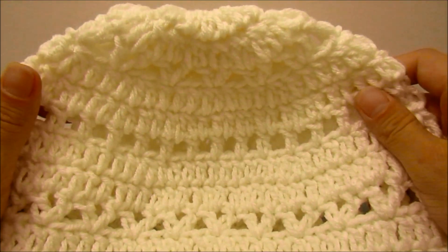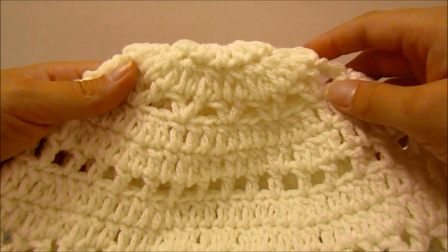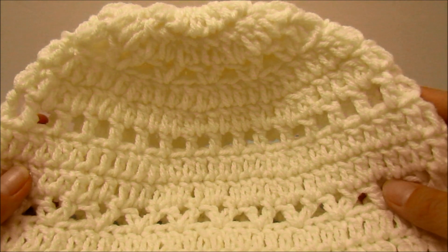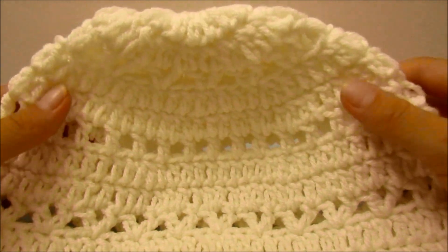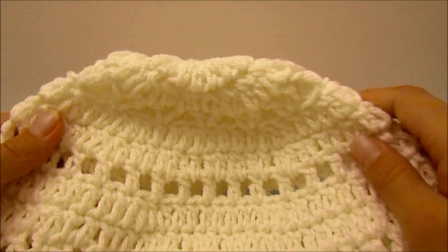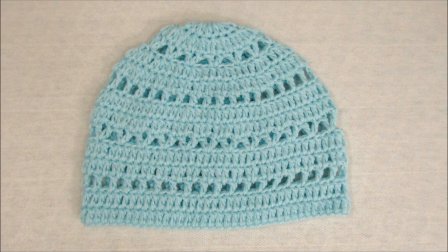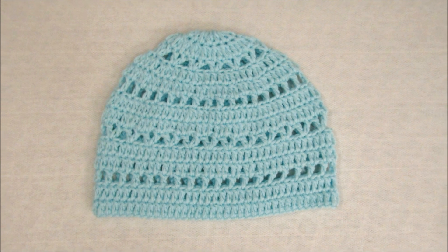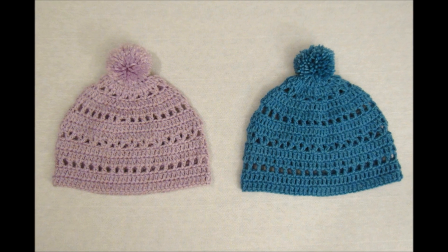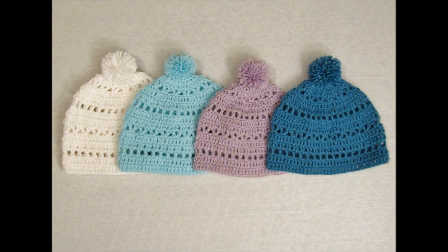Weave in the rest of your ends and then you can add a pom pom to the top if you would like. This hat is part of a series of items I have tutorials for, so check those other videos in the description box below. I hope this was helpful and enjoyable — if it was, please hit that subscribe, like, and bell button and leave me a comment. I hope you guys go on to create many more amazing things — until next time!